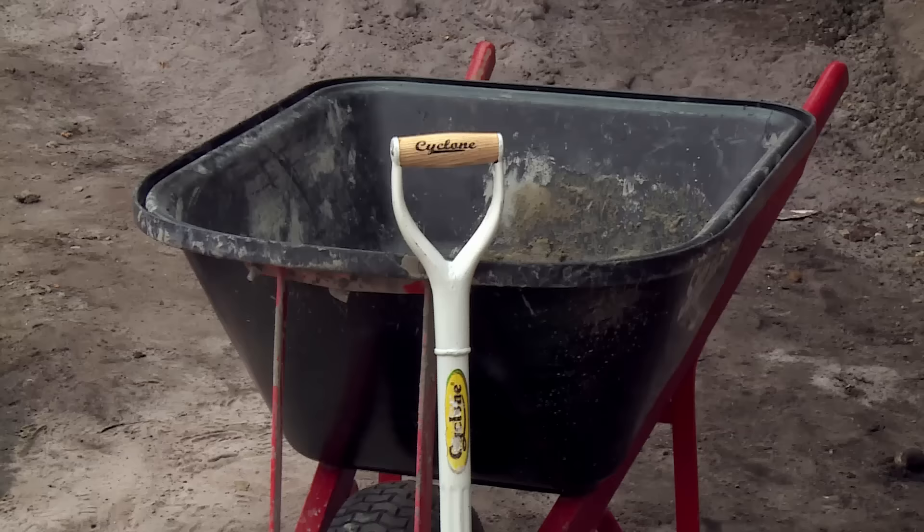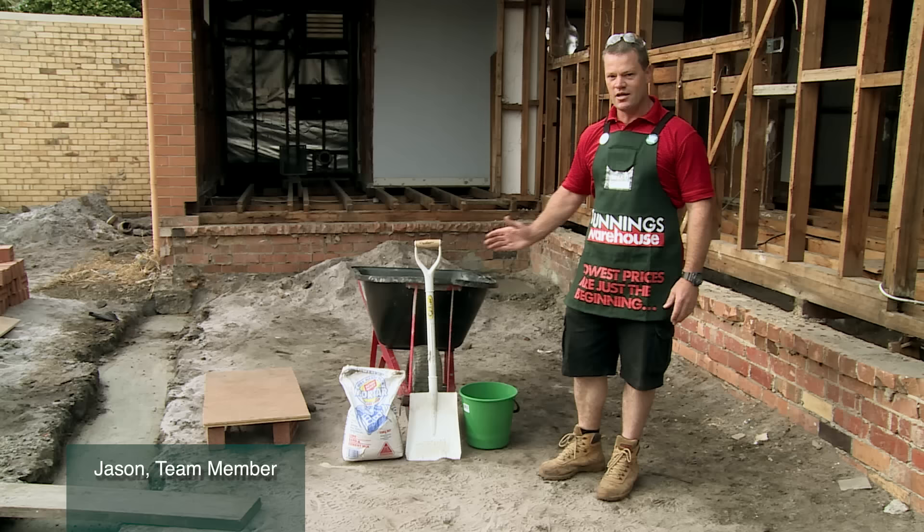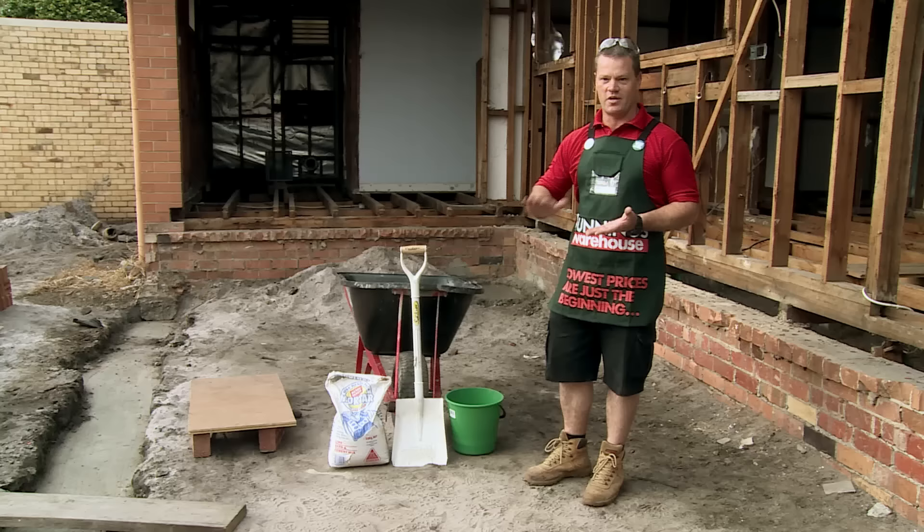I'm making mortar today. We've got pre-mixed mortar which we've got from Bunnings. The object of this being pre-mixed is it's already got the cement, the lime and the sand — she's ready to go. All you need to do is add water. The most important thing when doing this is to get the consistency right, so the amount of water you put in is the most important key to getting a good consistent mix through the mortar.